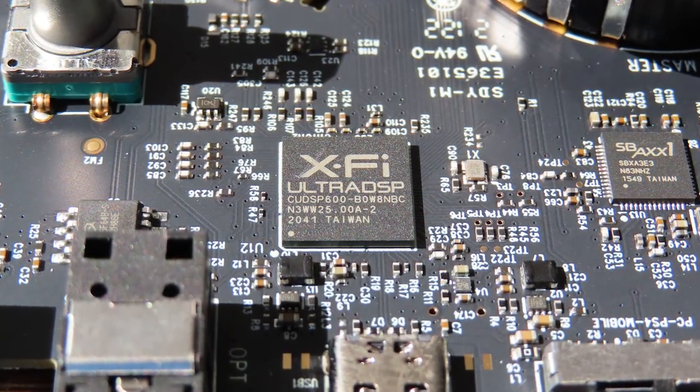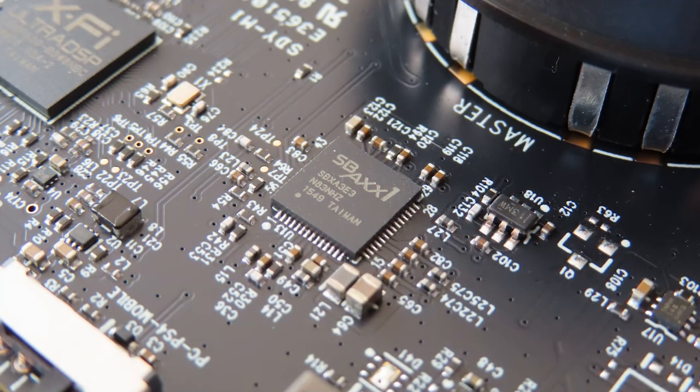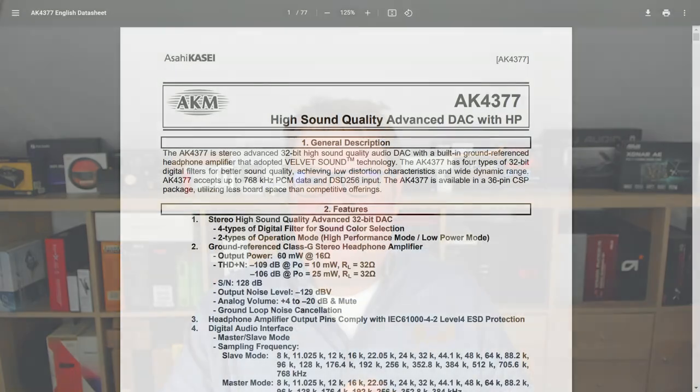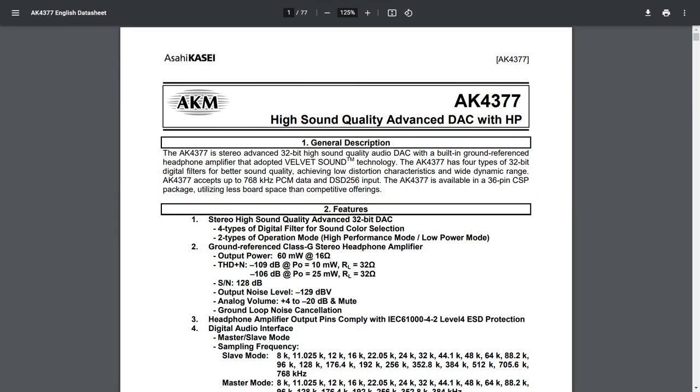Then there's the second DSP, the X5 Ultra DSP. This isn't actually a DSP — that part belongs to the SBA-XX1. The X5 Ultra DSP is actually a DAC: a rebranded AK-4377 made by AKM. The AK-4377 is a high sound quality advanced DAC with headphone amp. It supports velvet sound, which is AKM's marketing term for a DAC built to reproduce and improve audio to its original state. The output of the AK-4377 is used for the line out, not the headphone output.